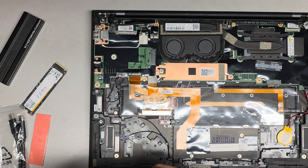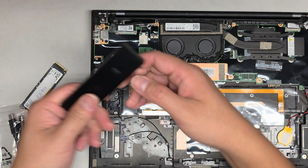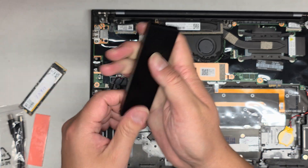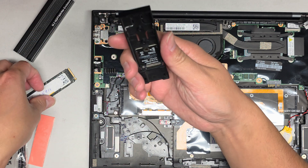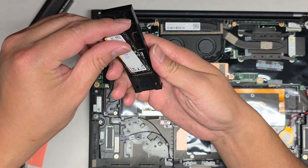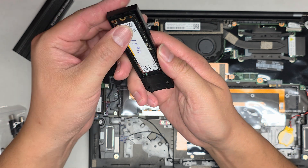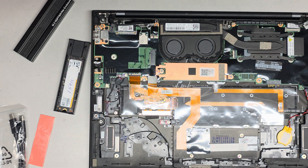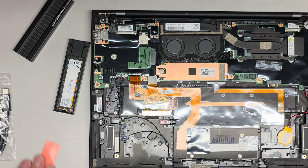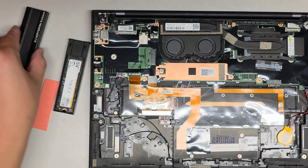I'm going to go ahead and put the SSD in this enclosure. Depending on what you buy, the enclosure will be different — this one has a little clip that holds it in place. Just line it up and click it in. The SSD is in and has two cables. We're going to put a thermal pad on top and then slide it into the enclosure shell.